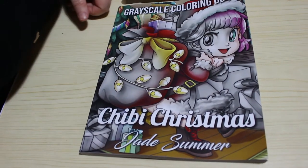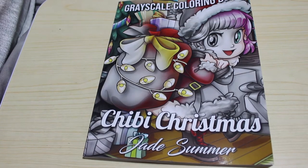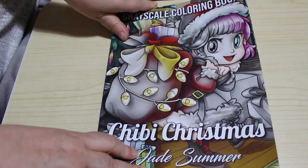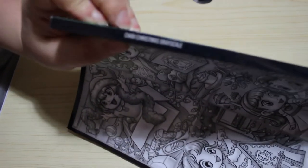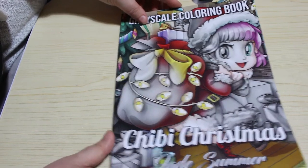Hi everyone, it's Andrea, welcome back to the channel. We're going to do a flip through of the Jade Summer greyscale colouring book, which is Chibi Christmas. They put out the line art version in the middle of November, and they've just put out the greyscale version. I like the greyscale books by Jade Summer. On the spine they actually put the name of the book — Chibi Christmas Greyscale — and then Jade Summer, which is great so when it's on your shelf you can actually read the title.